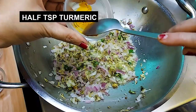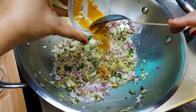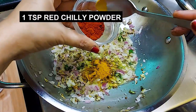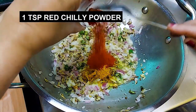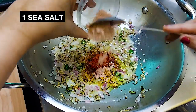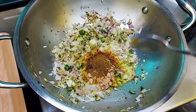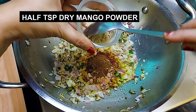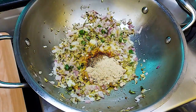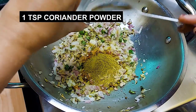Add 1 teaspoon haldi — turmeric powder — 1 teaspoon red chili powder, 1 teaspoon salt, 1 teaspoon garam masala, 1 teaspoon amchur powder — dry mango powder — and 1 teaspoon dhaniya powder — coriander powder.